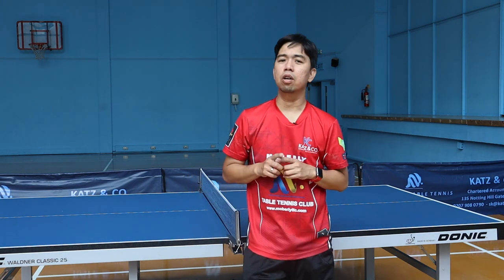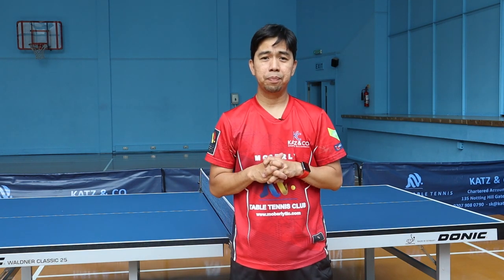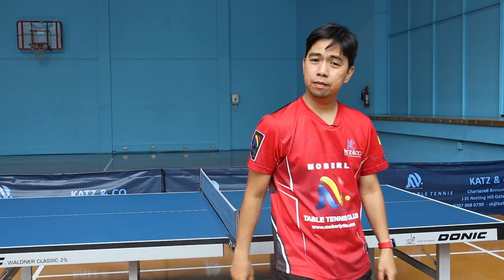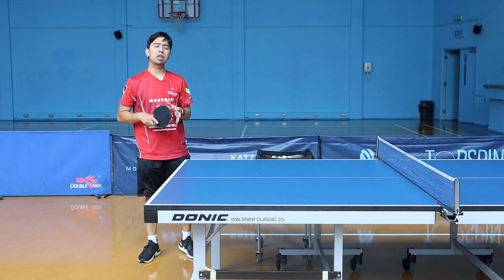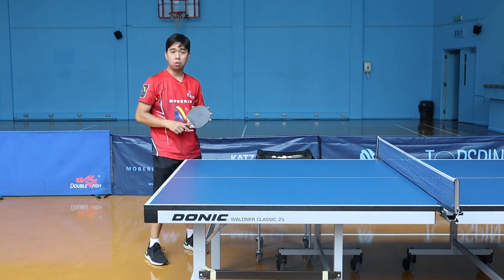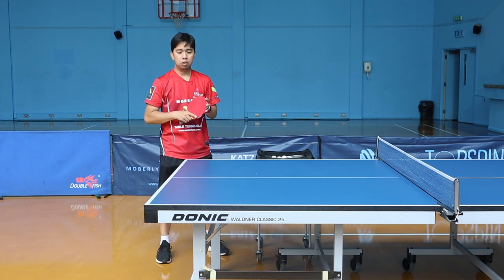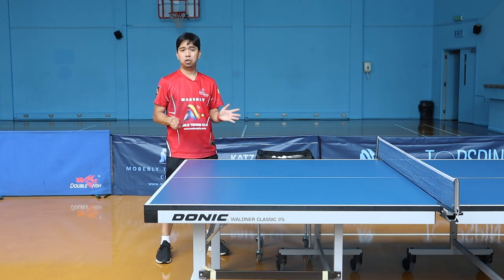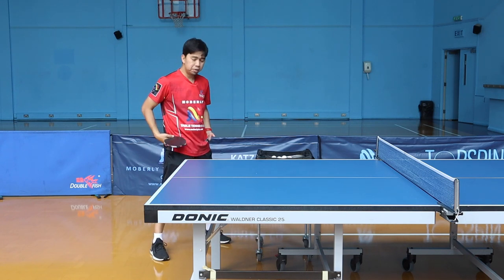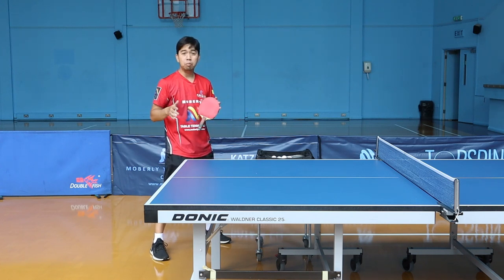We're gonna start first on the explosive shot. The explosive shot is very important because it's all about the technicality of your stroke. I'm going to explain how you're going to do the explosive shot using your forehand drive or forehand technique. There are so many things you need to consider — it's not only the arm, it's not just hitting or smacking the ball. It's all about the technique of your stroke regarding your arm, your hips, and your legs.